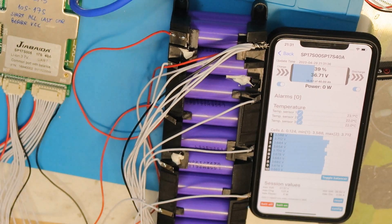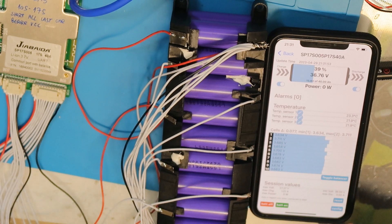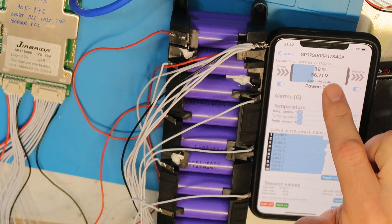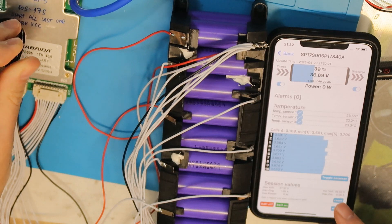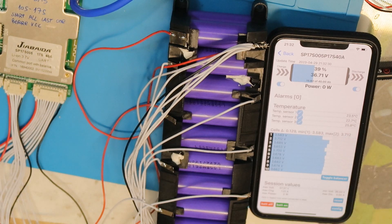So what we can see: first, the three temperature sensors; each cell voltage; and the cells delta — meaning the maximum voltage difference between cells. We can see there's no charge and no discharge since nothing is blinking. On the battery side we can see the percentage, total voltage, and power during charge or discharge. If I touch the temperature sensor with my finger, you can see the temperature going up — it's working correctly.